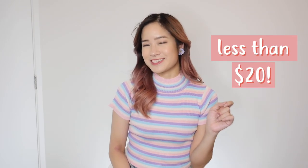Everything I'm going to be showing you guys in this video is less than $20. So I found some hidden gems in today's video. As always, I am going to be wearing all the clothes and giving you guys my honest review on what I think of the product — if it's worth it or if I think it's a rip-off, if I like it or if I don't like it. I really hope this video is helpful.